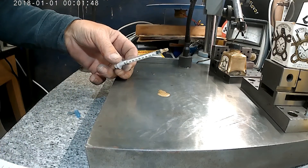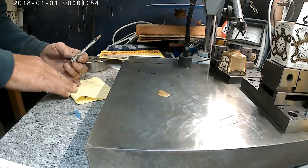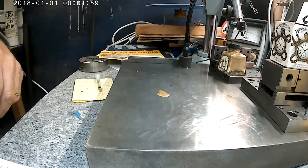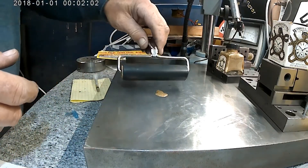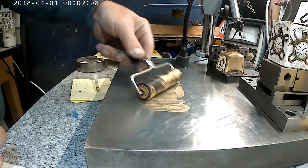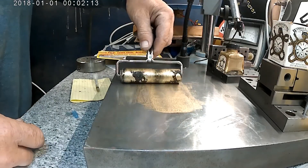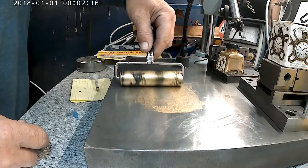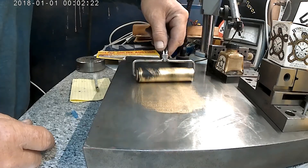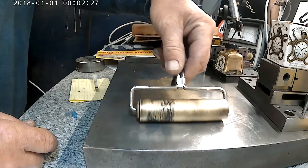I didn't think this out. Okay, so we'll try to roll that out. This actually looks like it might work pretty good. I like it.